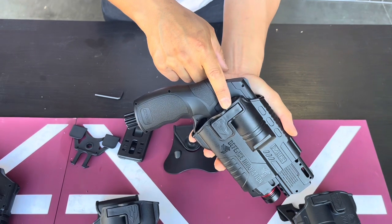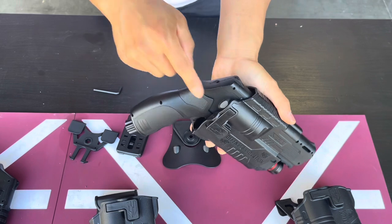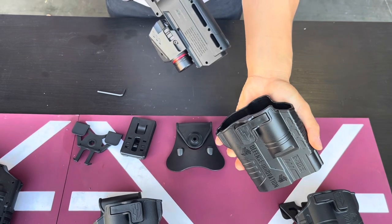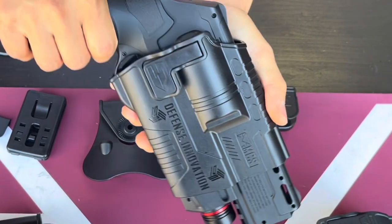It also comes with a Level 2 retention system. When you put in your revolver, it locks into place with the lever right here. It doesn't come out anymore until you depress the button, pull it out, and then you can remove your revolver. When you put it in, you can hear an audible click — that means it's locked into place.